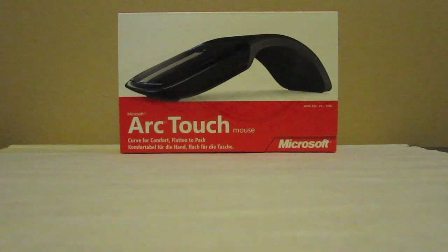Hello, it's the Apple Hardware Blog here and today we bring you a review and some sort of unboxing of the Microsoft Arch TouchMouse.